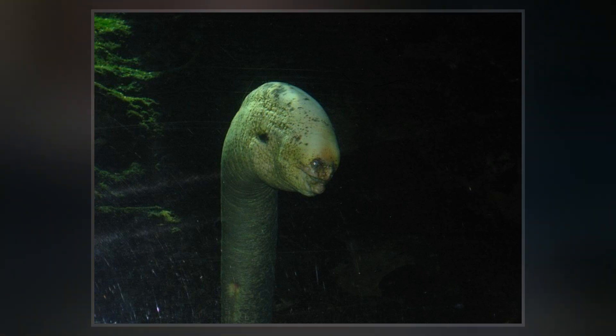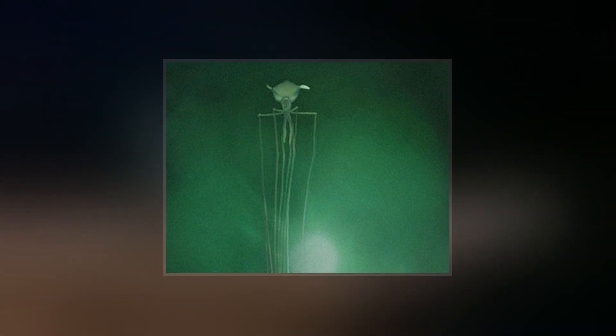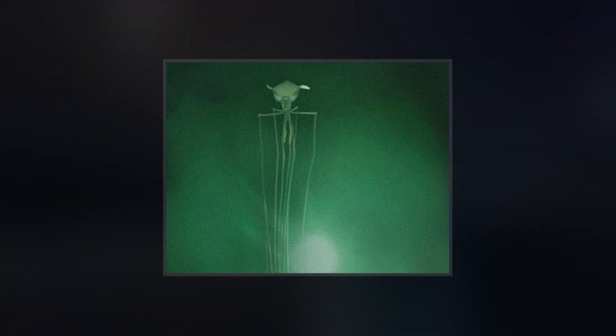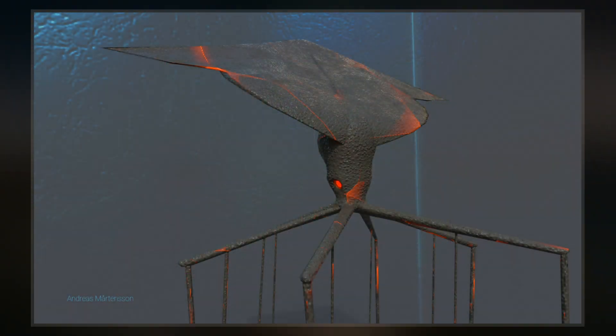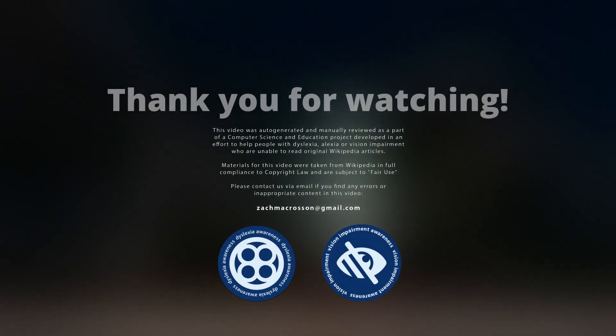How the squid feeds is unknown. The first record of this family comes from a specimen caught off the Azores in 1907. Due to the damaged nature of the find, little information could be discerned, and it was classified as a Mastigoteuthid, first as Gerotiteuthis talismani and later as Mastigoteuthis talismani.